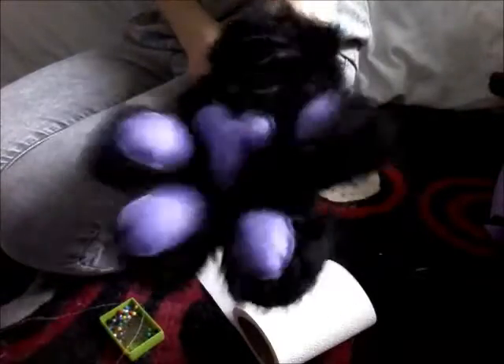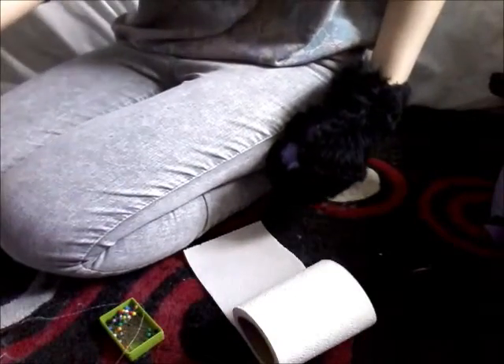You'll have a nice plush paw ball. I hope that helps you guys make some plush paw balls. Thanks for watching.